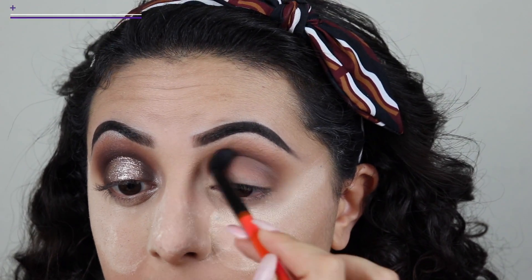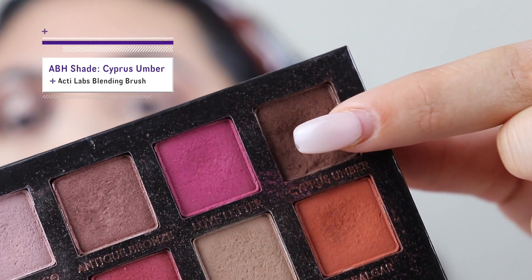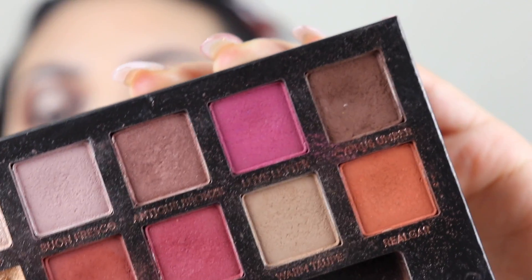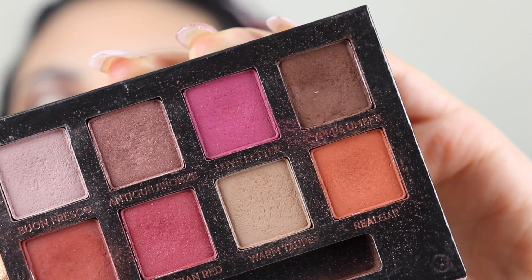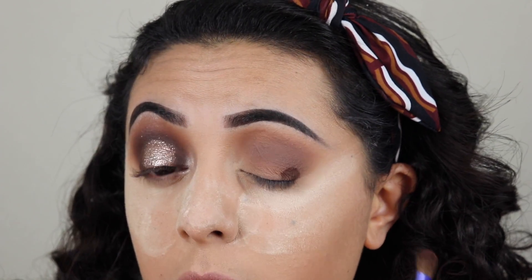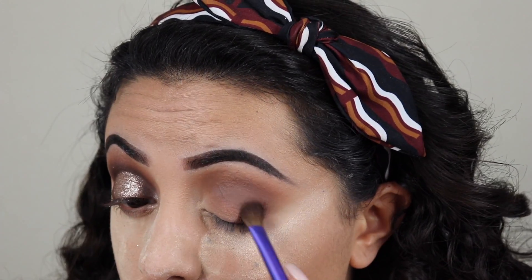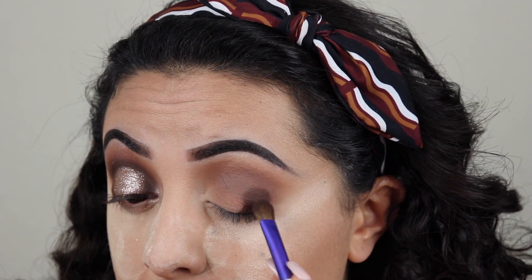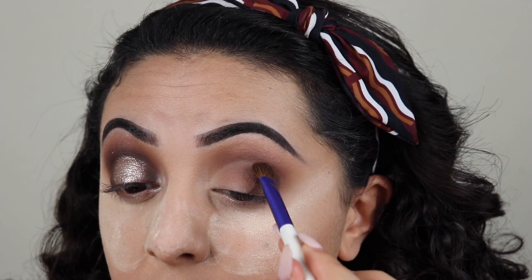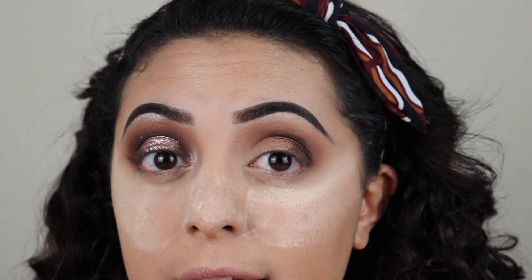Now I'm gonna go in with my Smashbox lighted up blending brush and we're just blending the edges. So now I'm gonna go in with the color Cypress Umber from my Anastasia palette and my Actilops blending brush and I'm gonna begin creating my halo eye, so I'm just packing the brush and putting it on the outer corner first. I'm gonna bring it all the way up to the crease and then grab more color on the tip of the brush and put it right on my crease. I'm not blending anything yet.